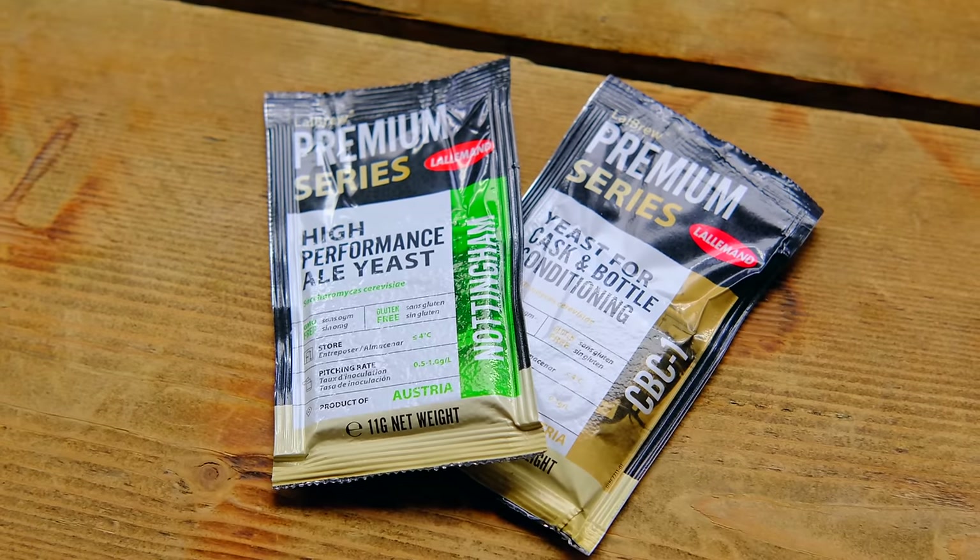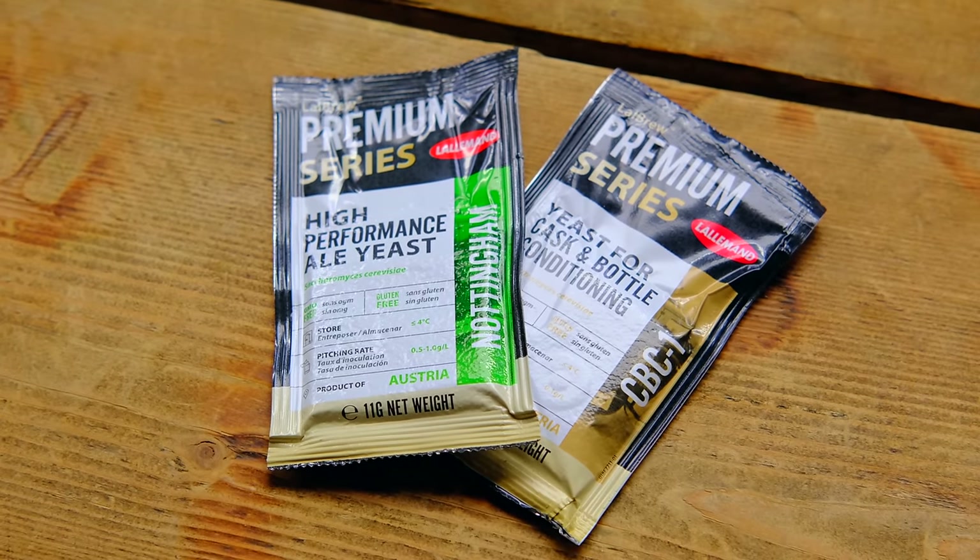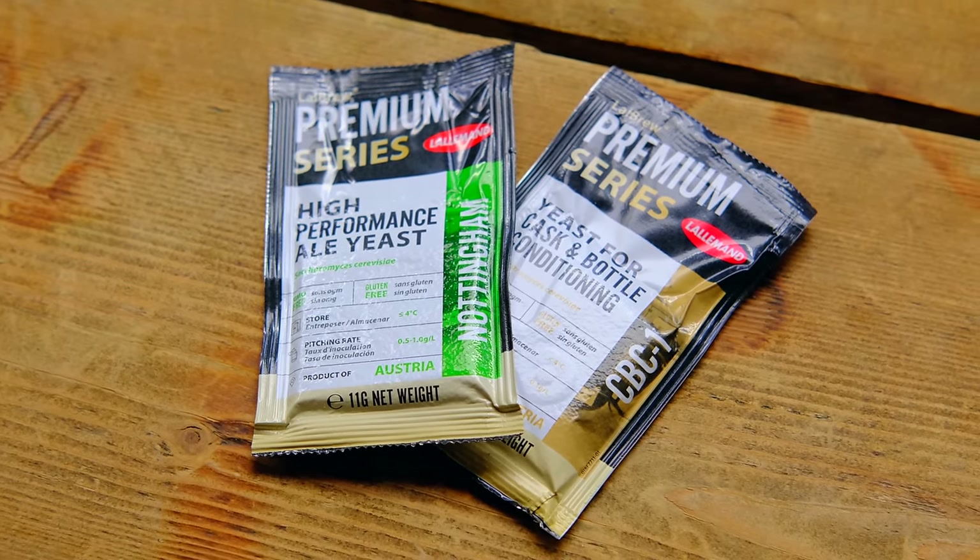All of these little tips and tricks can lead to a far better bottle conditioned beer. Yeast choice matters too — some yeasts sediment on the bottom much better than others. One that springs to mind is Nottingham. It's known as a great bottle conditioning yeast because it sets like jelly on the bottom, so when you pour the bottle it's more likely to stay on the bottom rather than end up in your glass.